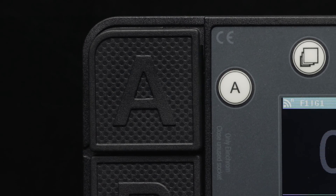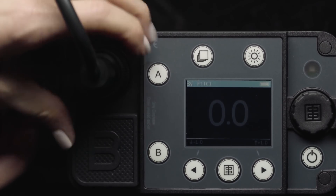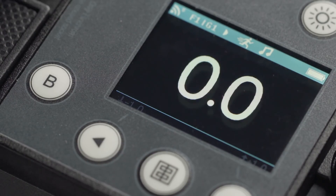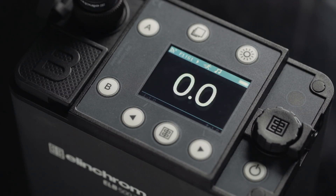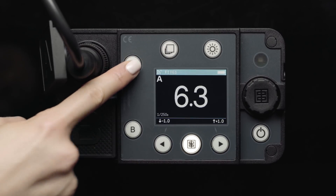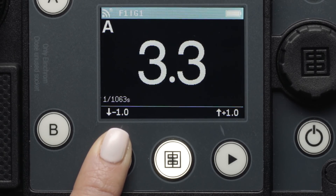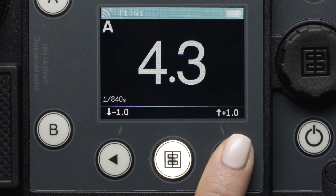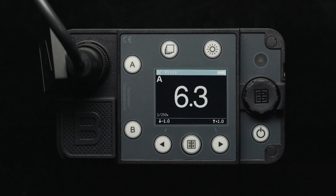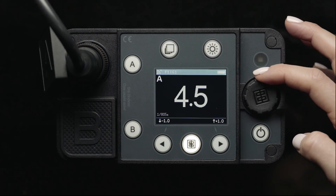To plug in your ELB500 TTL flash head, lift up the rubber cover, line up the pins, press down firmly, and tighten the locking collar clockwise until secure in place. You will see the LCD screen blink, meaning a head is plugged in but is not activated. Next to the outputs, you will find the A and B buttons. Press A, and you'll see that our flash head plugged into the A output is activated. Below the LCD screen, there are buttons to turn the power both up and down in one-stop increments. Between these two buttons is the flash test button, used to test fire your flash. You can also turn the power up or down in tenths of stops by turning the dial just to the right of the screen.